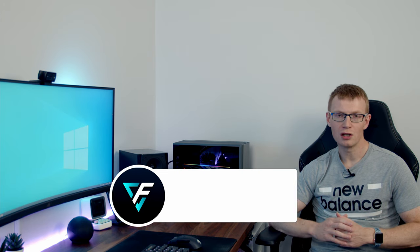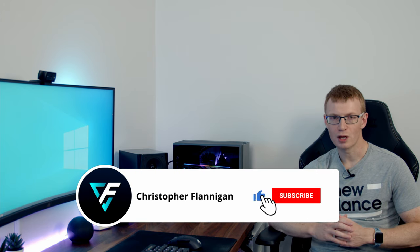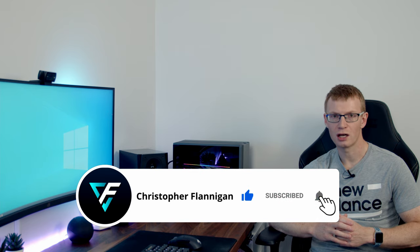I hope you found the video useful. If you did, please give it a thumbs up, and if you're not currently subscribed to the channel, please hit the subscribe button. Thanks for watching.